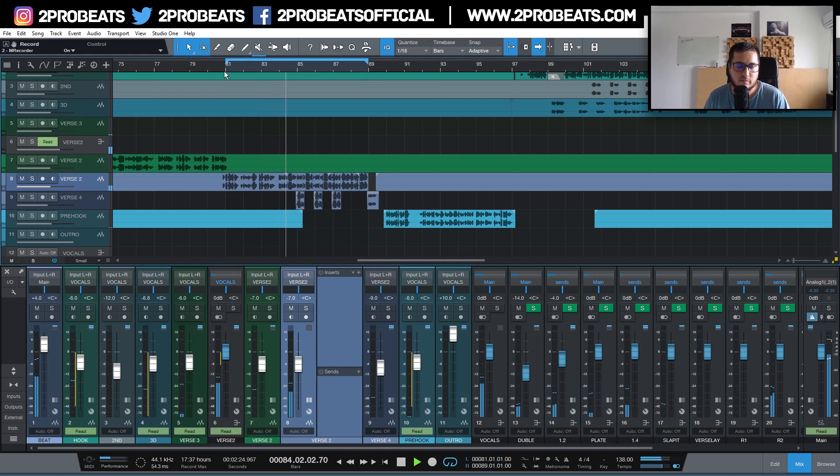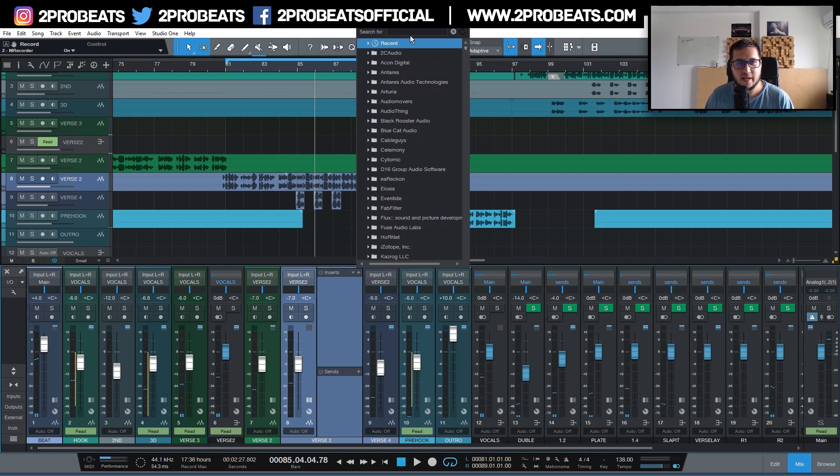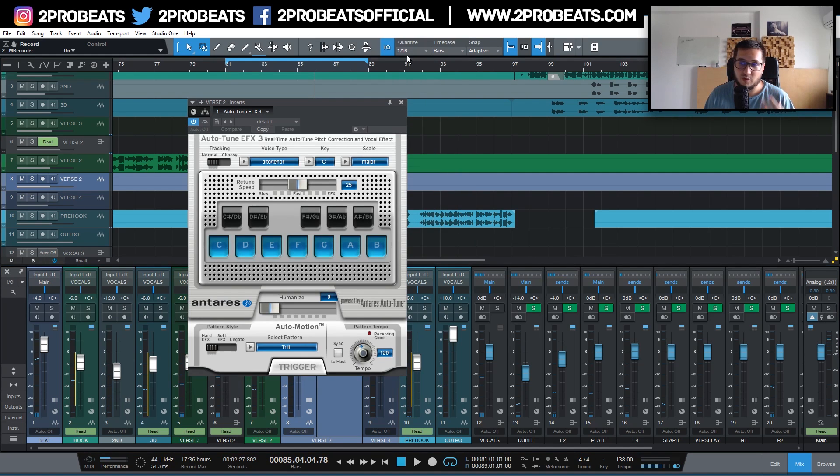I have no pitch correction on the vocals. The plugin I want to show you is Autotune FX3. This is by the same company that makes Autotune, so you know you have a similar sound to Autotune Pro. A lot of engineers actually prefer this plugin over the big pro version because it has a slightly different sound and character.